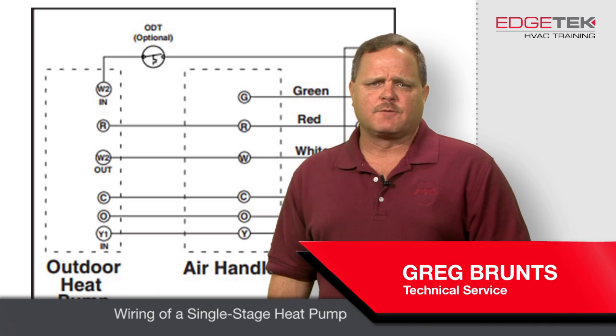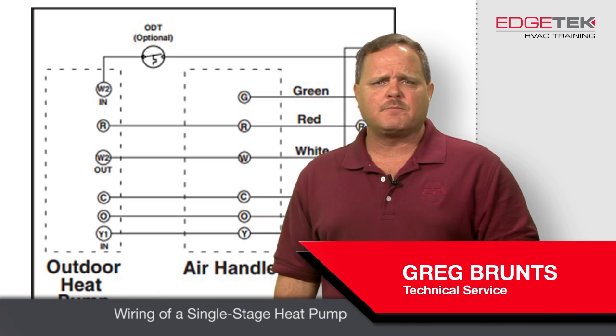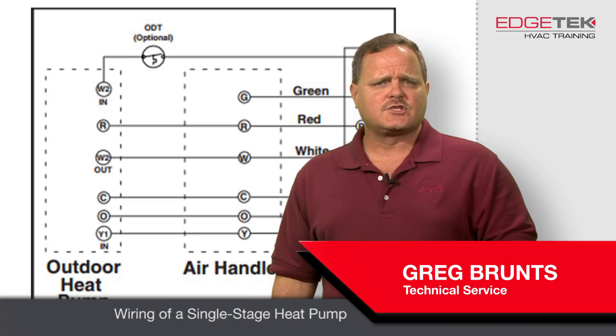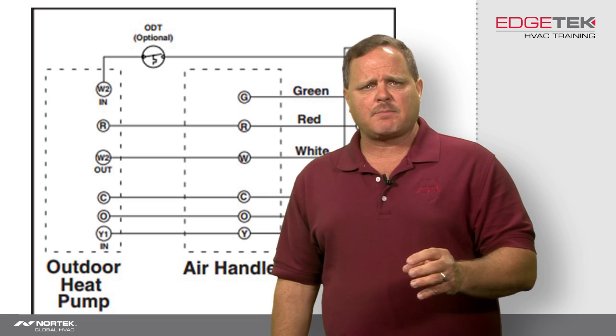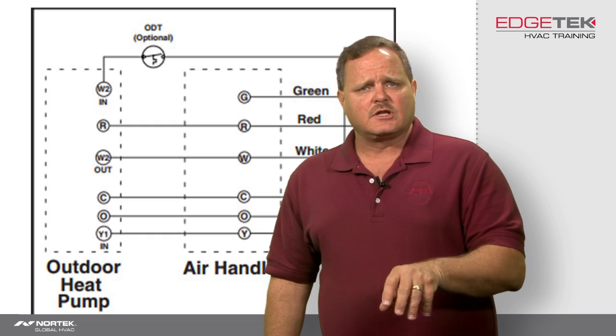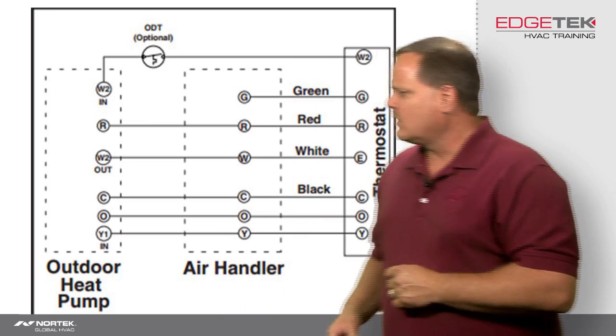Hi, Greg Brunsch here with another useful tip for you. What I want to talk about today is wiring up a single stage heat pump. I'm primarily talking about our 14 SEER heat pump with the hot gas bypass defrost board — the one with the microchannel condenser and single stage. Let's get into wiring it up.